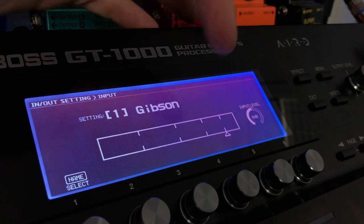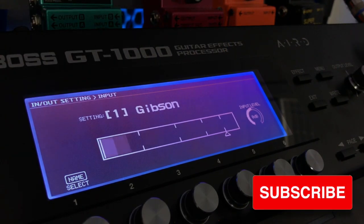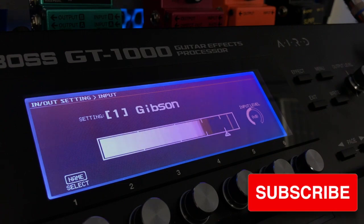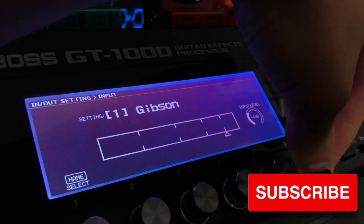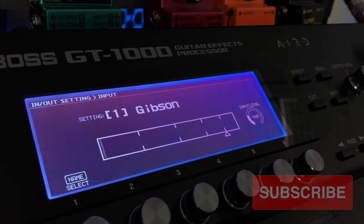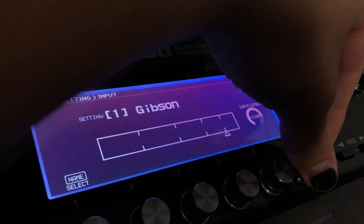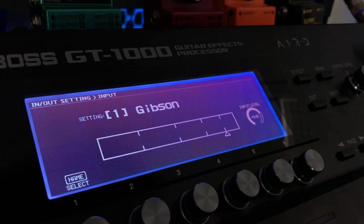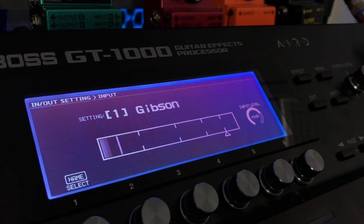You can see there when I'm strumming that the level's hitting right up here on this last marker. If I adjust that and bring the input level down, you can see there's not enough input coming in. Whereas if we go the other way and bring it up — this is now plus eight — it's hitting way too hot. So you want to find that spot where it sits nice and happy.